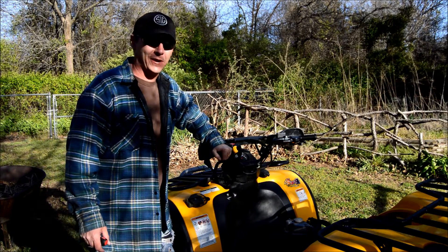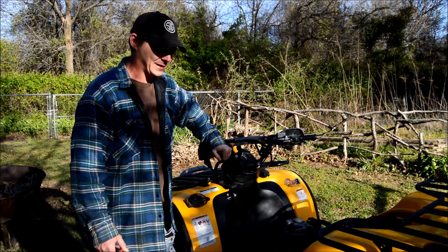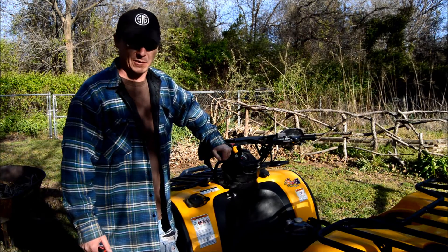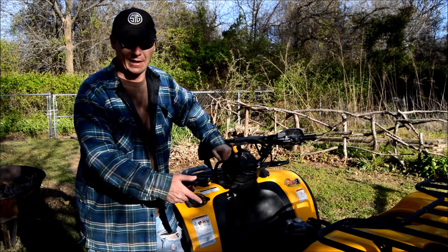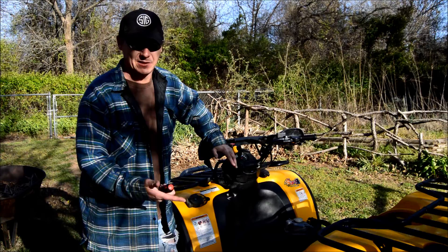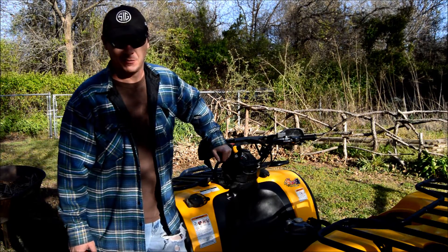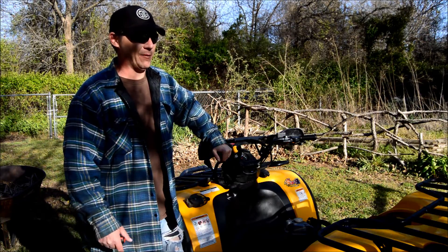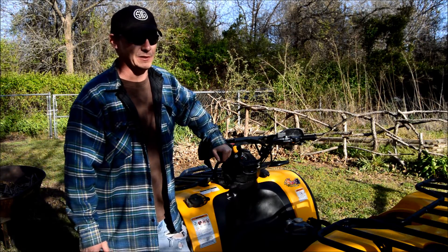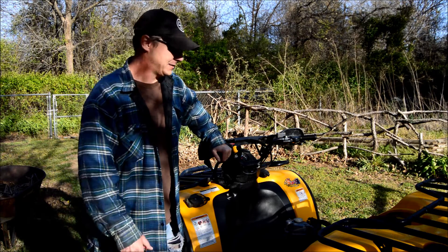Hey guys, welcome back to the Hands-On channel. Today we're continuing on with this new project I just picked up. If you've watched that first video, I kind of explained how I got into this deal and what my reasoning was for doing it. But I bought this vehicle — this ATV — not running, so I've got my work cut out for me.